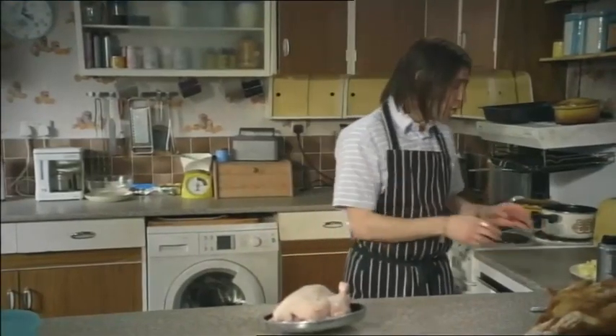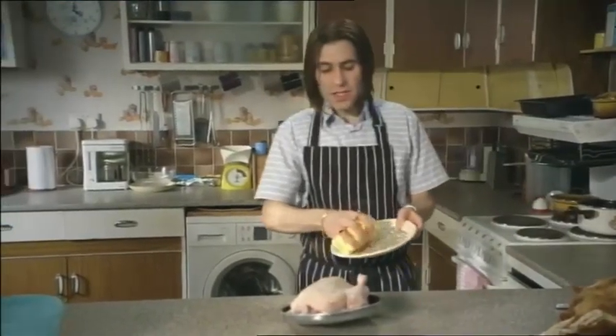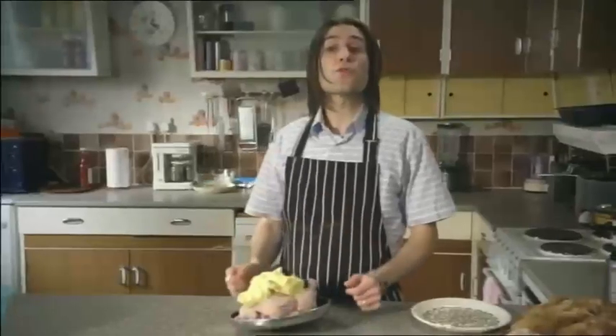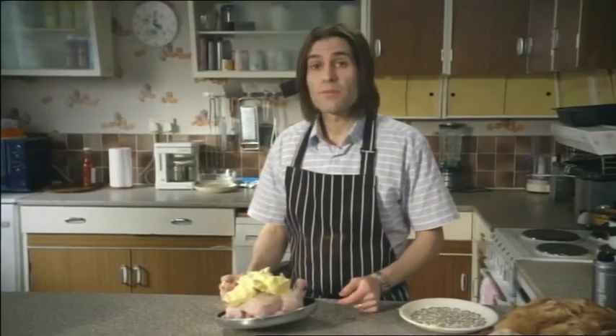I like me chicken really succulent, so I'm going to massage in about 5 kilos of butter. And instead of using a roasting tray, I'm using a hubcap.